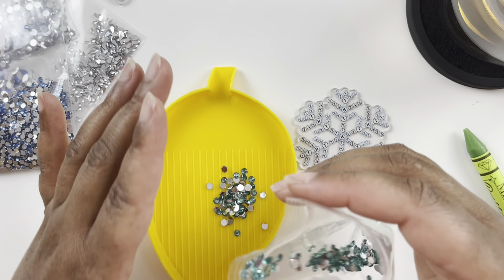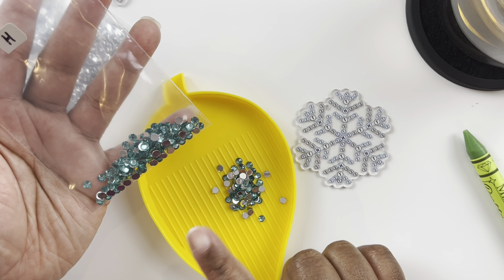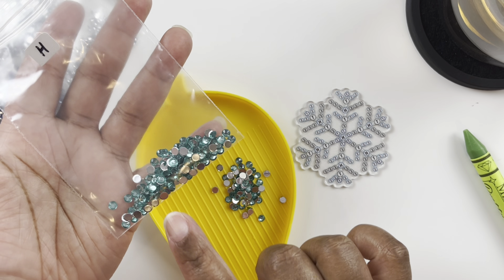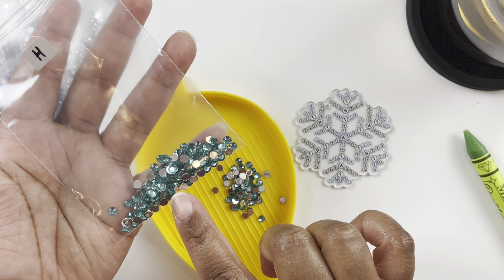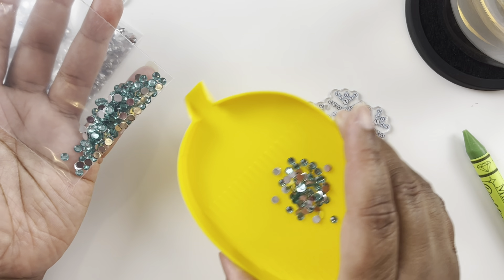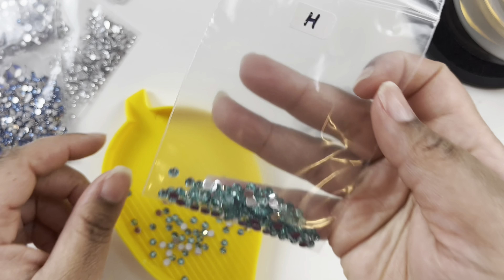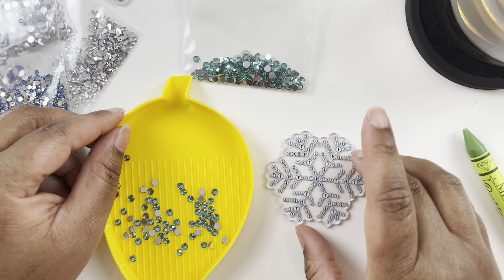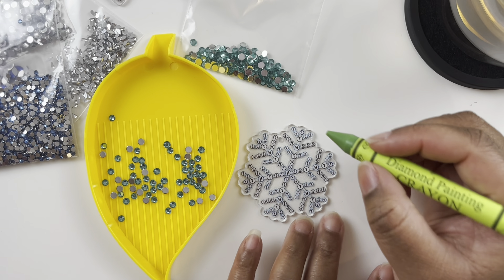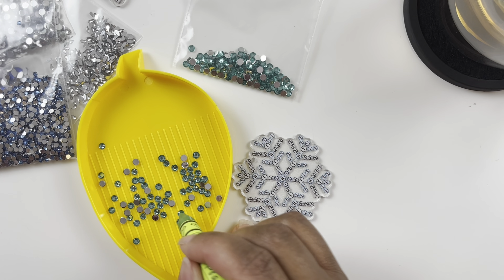Just know that in this tray all of our diamonds will not line up perfectly because these are bigger than the normal diamonds you'd normally see. That's not a fault of the tray — it's just because the drills are a different size.